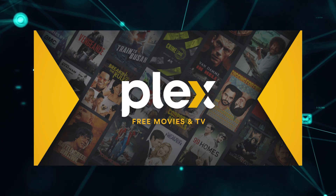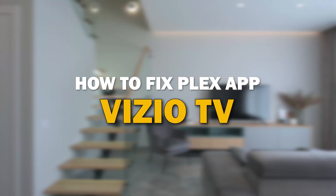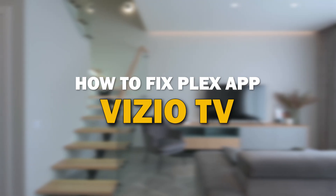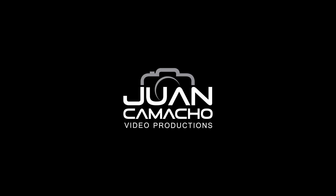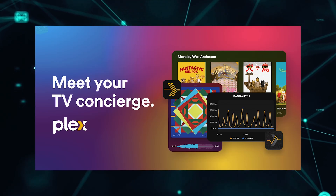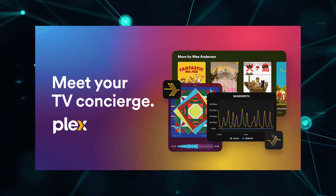Nothing can be more frustrating when you sit down to watch one of your favorite programs on Plex and you run into issues streaming it. In today's tech video, I'm going to show you how to fix the Plex app if it isn't working on your Vizio smart TV. Let's see if we can fix your problems and get your Plex app back up and running as quickly as possible.